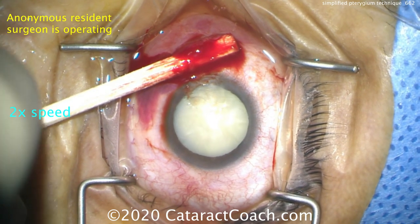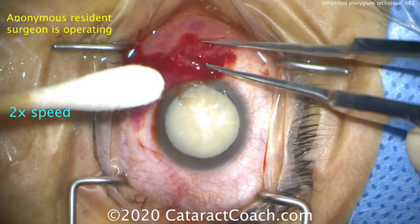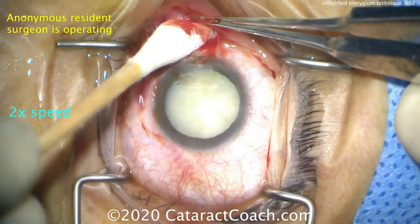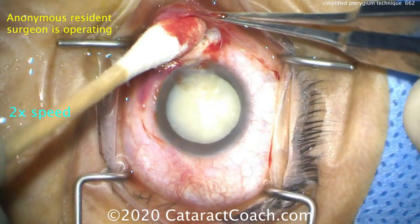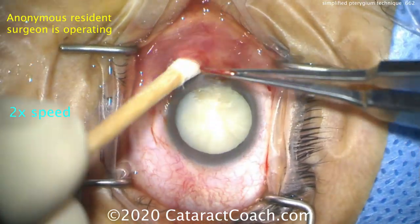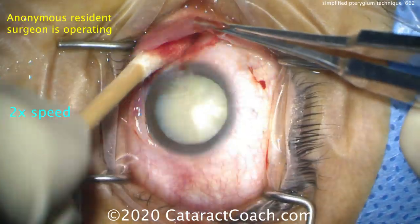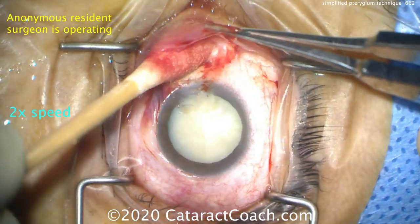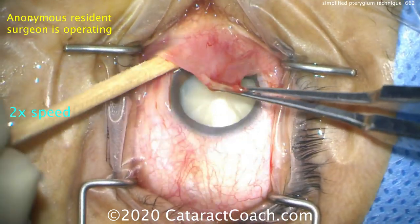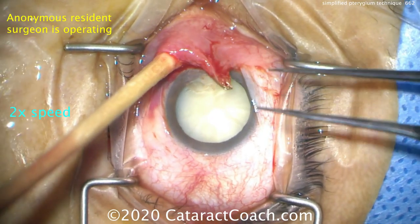Now we need to cut the pterygium off. We can use our same cotton tip and dissect back here. What's underneath there? The medial rectus muscle. Remember, spiral of Tillaux — 5.5 millimeters away from that limbus, you're going to find the attachment of the medial rectus. Don't damage that. So you can use blunt dissection with this Q-tip, getting it in deep to dissect it off — this cotton tip will not damage the medial rectus muscle.